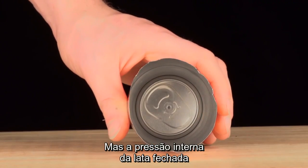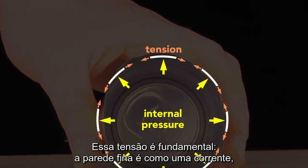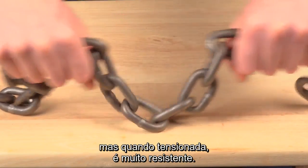But the internal pressure of a sealed can pushes outwards equally and so keeps the wall in tension. This tension is key. The thin wall acts like a chain: in compression it has no strength, but in tension it is very strong.